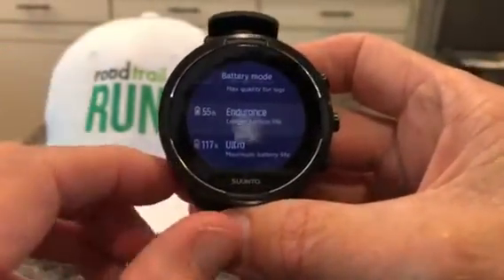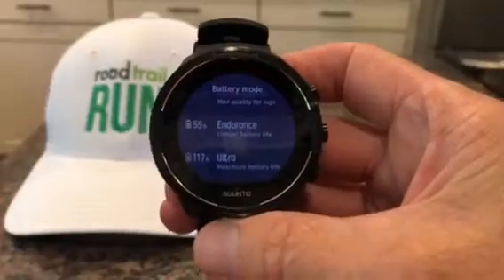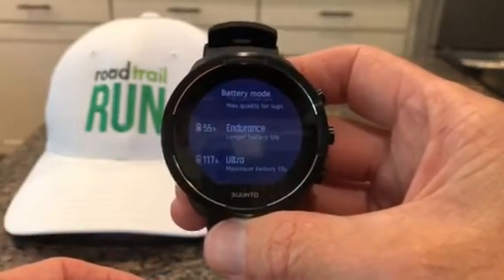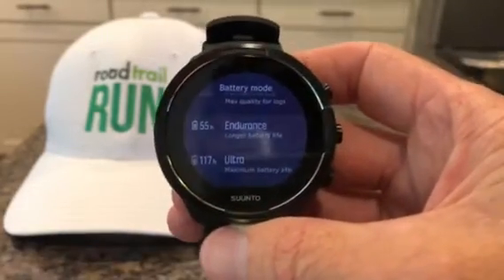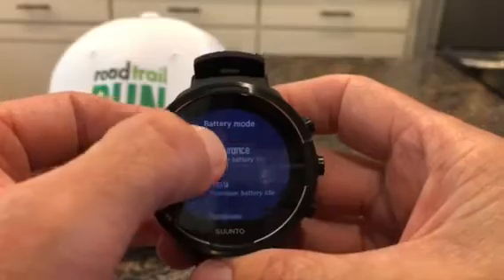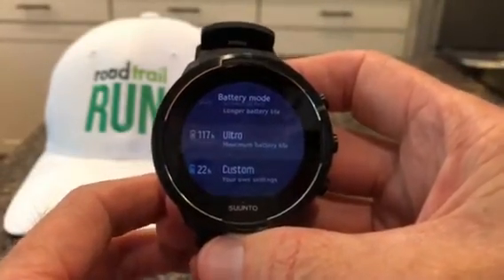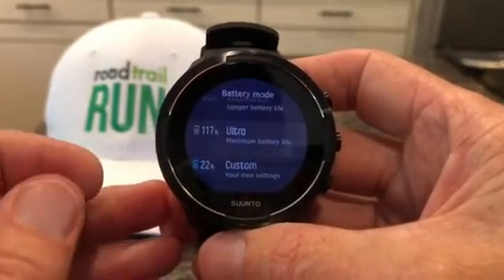Ultra mode uses Fuse Track, which basically pieces together both endurance mode and ultra. Endurance mode does satellite hits at every minute and ultra mode every two minutes. Endurance mode is surprisingly accurate, probably close to the older Suunto Spartan series for accuracy. Ultra mode is a little less accurate since you're only getting a satellite read every two minutes, but Fuse Track does a pretty remarkable job piecing that together for multi-day backpacking or really long ultra events.